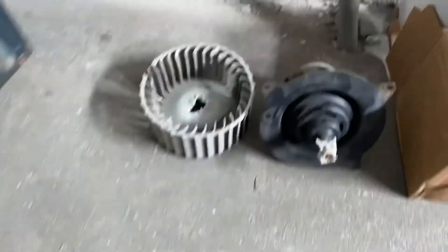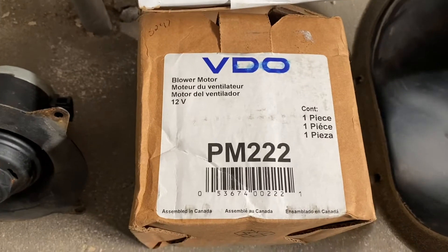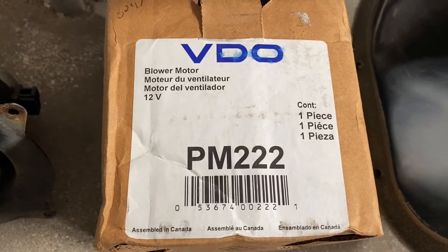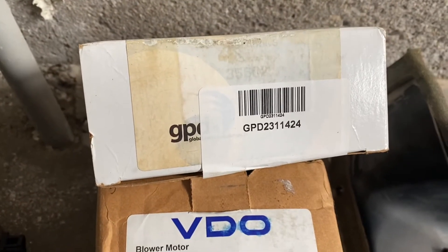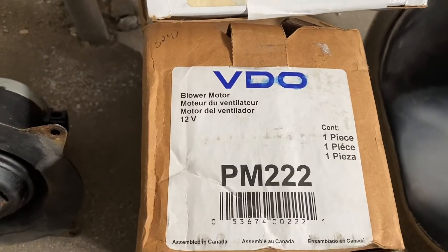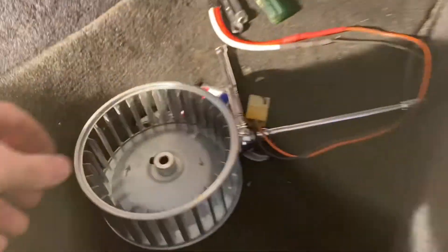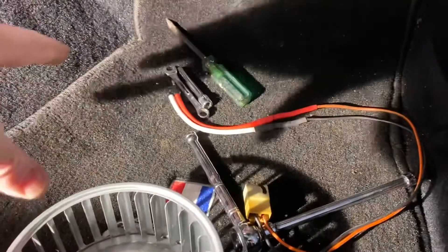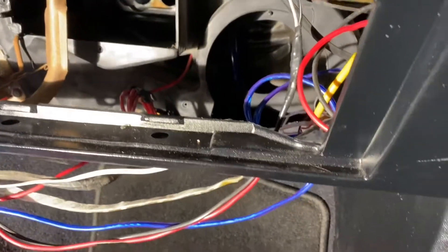Here are the part numbers I used for this year — the motor and the cage — from Rock Auto, and they are perfect fits. The old fan cage was plastic; the new one is metal. I'm putting the blower motor back in and giving it a quick test to make sure it's working and none of the wiring is cross-connected before I close everything up.